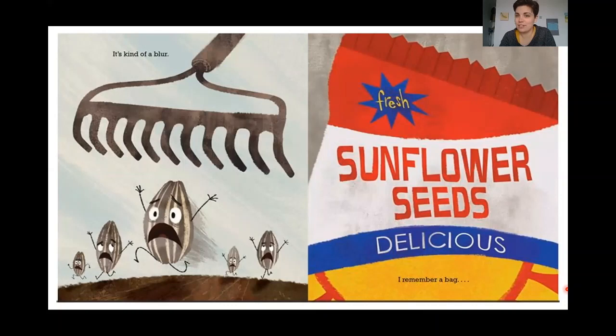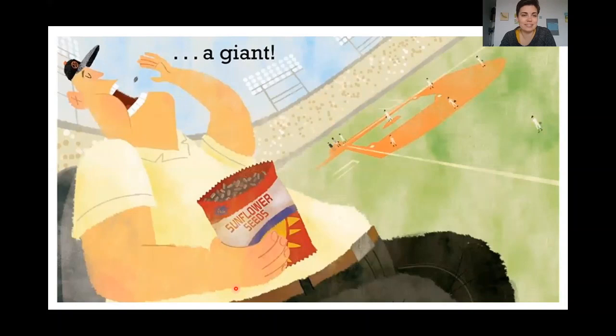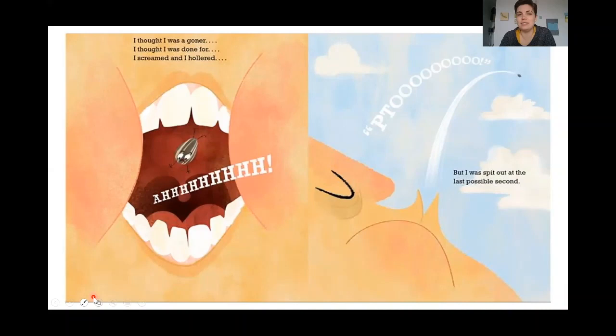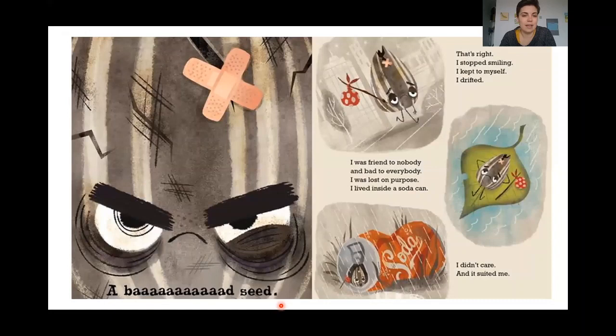I remember a bag — and everything went dark. He's inside the bag. And then, a giant. I thought I was a goner. I thought I was done for. I screamed and I hollered. But I was spit out at the last second. I flew through the air and I landed under the bleachers with a huge thud. When I woke up, it was dark outside. A wad of gum had softened my fall. I felt okay, but something had changed in me. I'd become a different seed entirely. I'd become a bad seed.